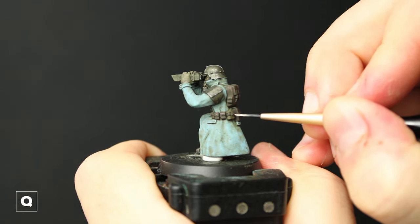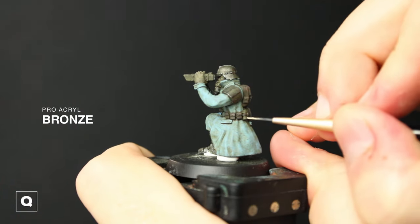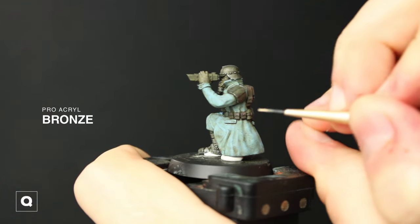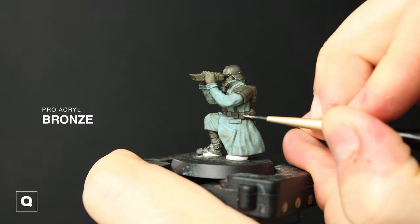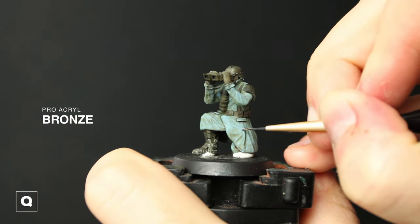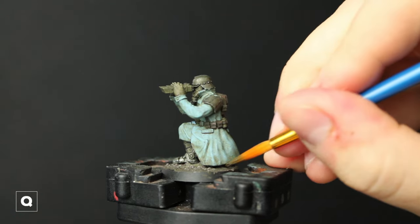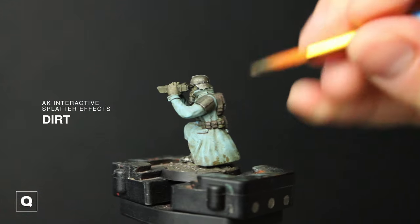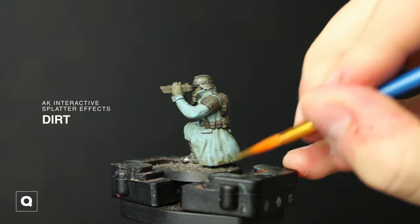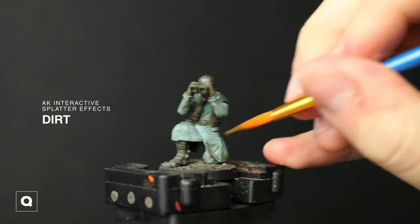Taking some bronze I'm going to add some details to the bag buckles and the buttons on the coat, and then we'll be moving on to our final step of weathering. I glued him down onto his base and then I'm using some AK Interactive Splatter Effects Dirt, applying it mostly to the bottom of the coat and his feet.